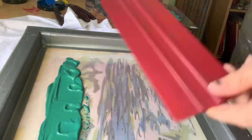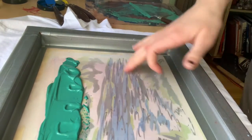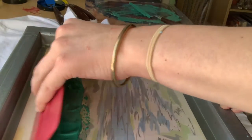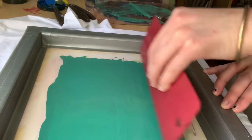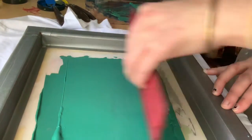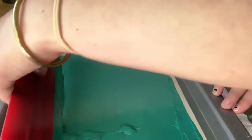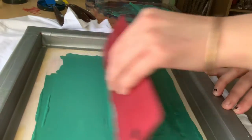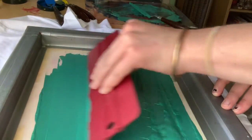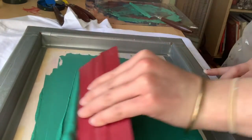Here is the squeegee. This is not an amazing squeegee, but it does the job. You just go from the top and hold down. Sometimes you're meant to do it just once, but I kind of go over it a couple of times until I'm sure. You want to use not a lot of pressure, but make sure you get it in.